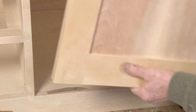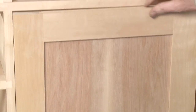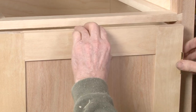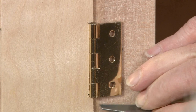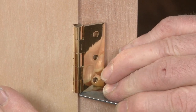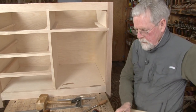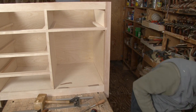Now we can go ahead and set the elevation of these hinges when we set these on top of the shims. With the hinges on this side, I'm just going to take my knife, mark the top, mark the bottom. That's the location of our hinges on the case now.